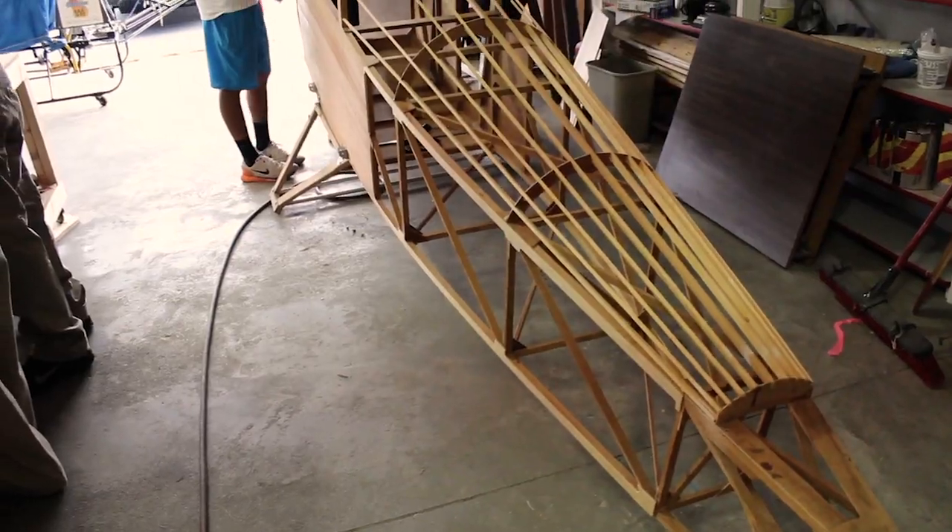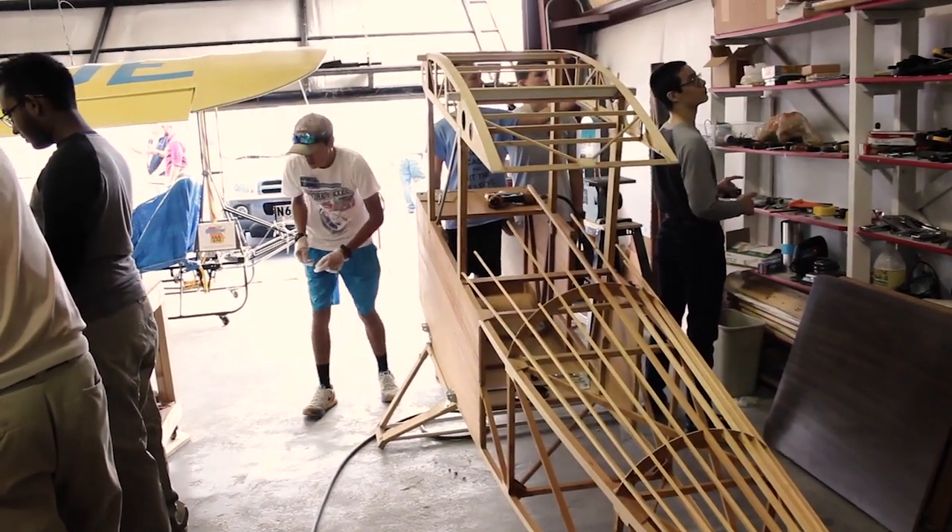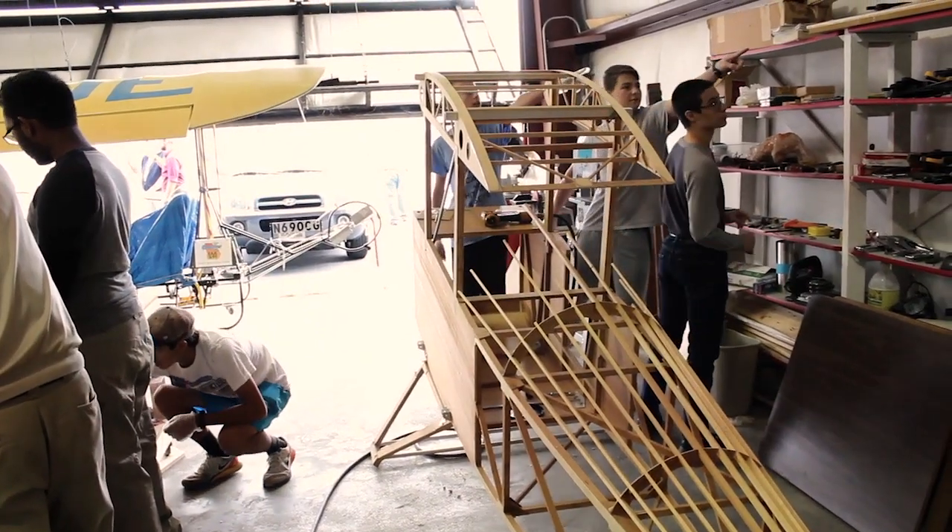We started this a year ago and all we had was the basic fuselage and some ribs for the wings, and we've done all the work since then. I'd guess probably another six months until it flies. Probably one of our youth will fly it.